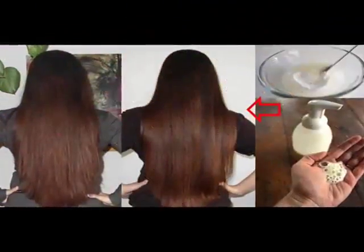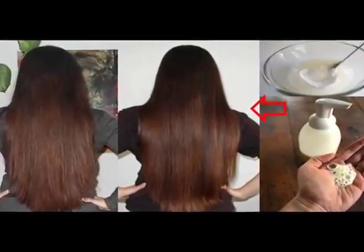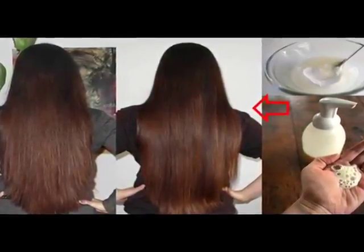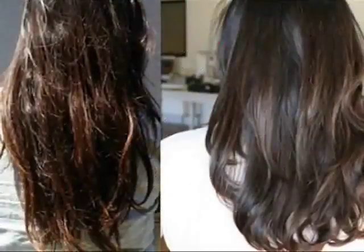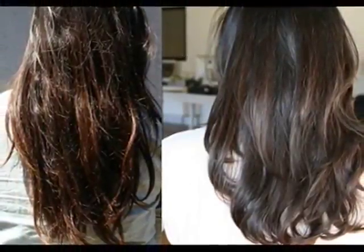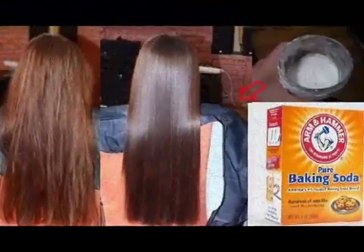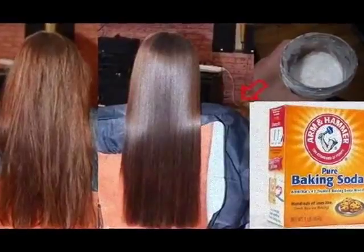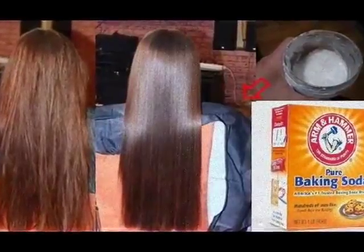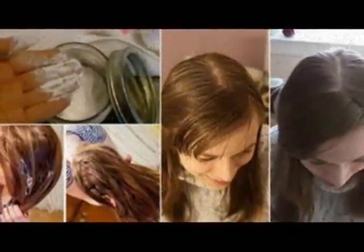Baking soda, lemon, and essential oil: This baking soda shampoo will work best for dry hair. If you have dry and frizzy hair, adding essential oils such as lavender, peppermint, or rosemary oil to the baking soda can make it highly suitable for dry hair. The proportion of baking soda is the same as above, but add a few drops of essential oil. These oils can make your hair soft and moisturized and leave your hair with a nice aroma.